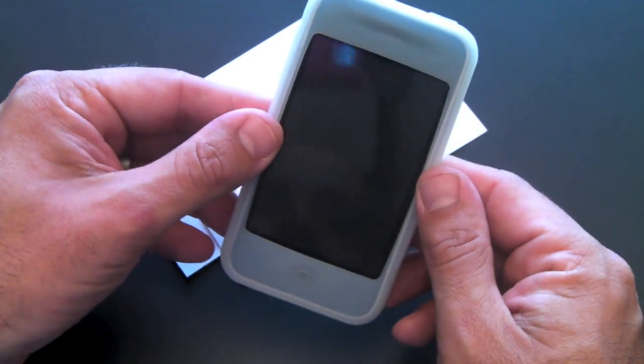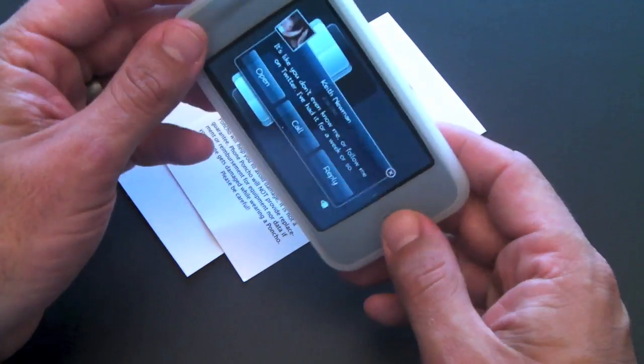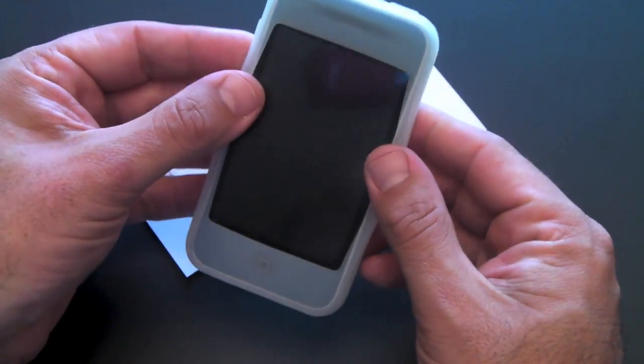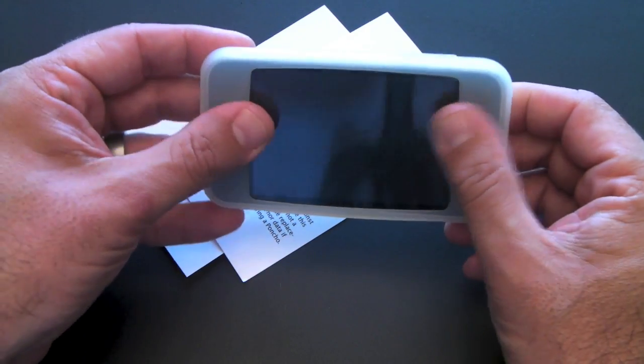I must say that it also fits the phone pretty tight — there isn't much give. You saw when I was putting it on that it does require a little bit of work to get it over there. And that tightness actually contributes to keeping stuff out, especially at the top — this is a very tight fit.